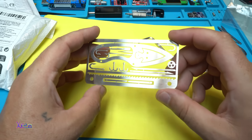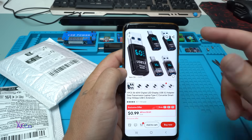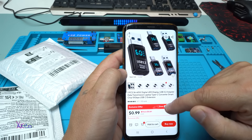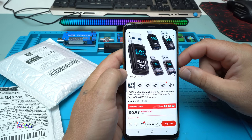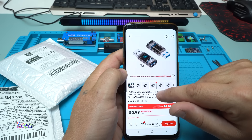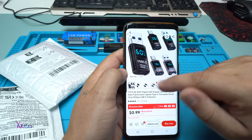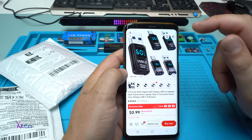Now let's proceed to the next gadget from AliExpress. It says: one piece, 36 to 60 watt, digital LED display, USB 3.2 adapter, data transmission, laptop Type-C converter, smart chip, 10 gigabyte USB-C extension. There are different types with Type-C connectors or USB-A port, and they all cost around one US dollar.